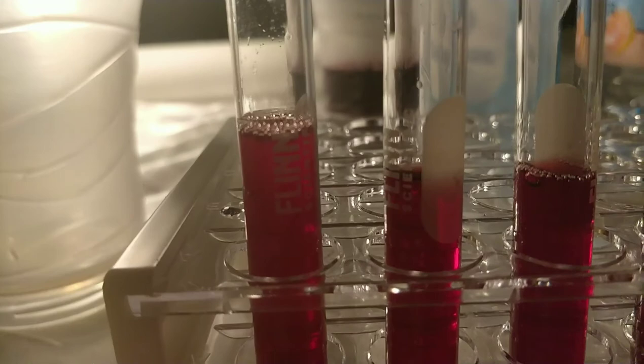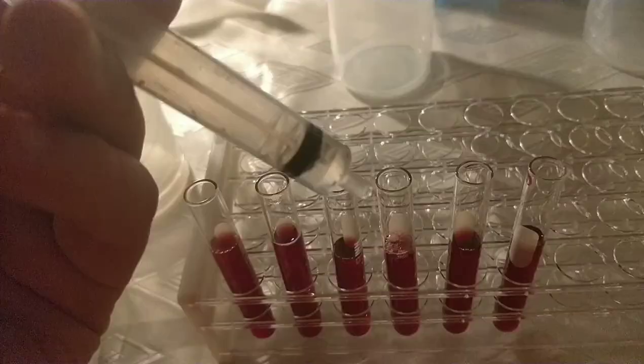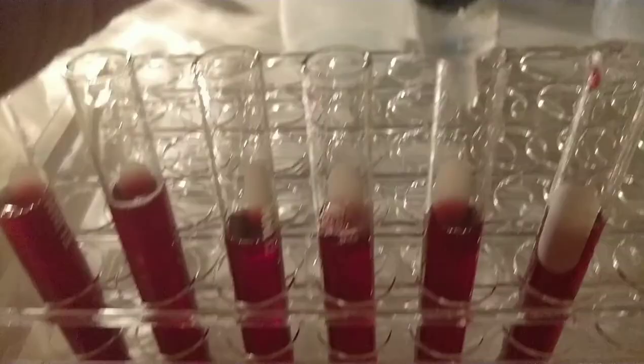Here we have one milliliter of the ammonia added to the grape juice — still a solid purple color. Next I'll do the antacid — adding it to the test tube. It's still red or purple — it stayed purple once again.